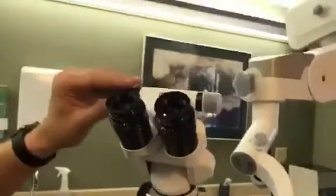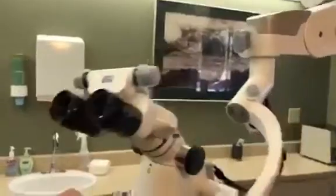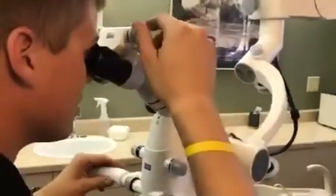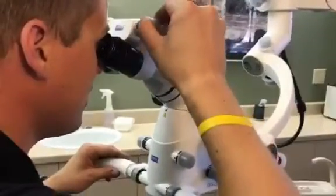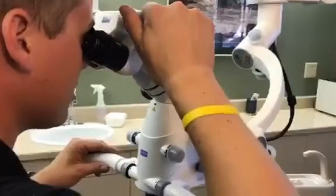When you're using the microscope, you also adjust your PD. So if you have a narrower face or wider face, go ahead and get your microscope. What you'll do is start wider, then narrow it down until you see one image — one circle, just like your loops.